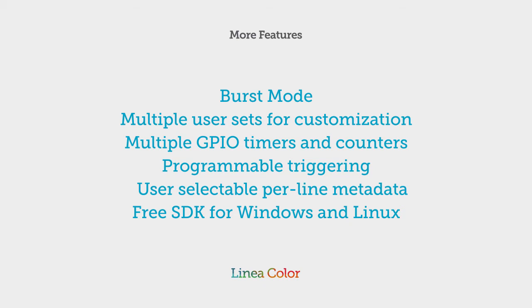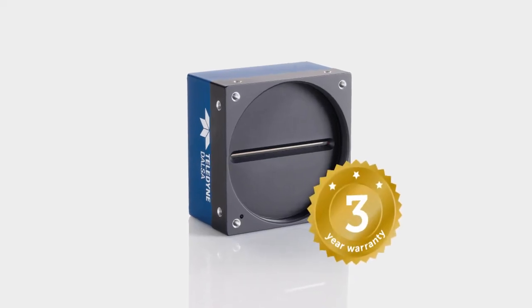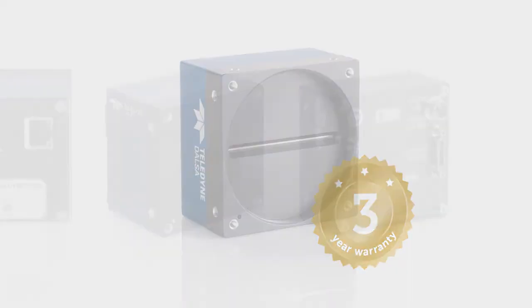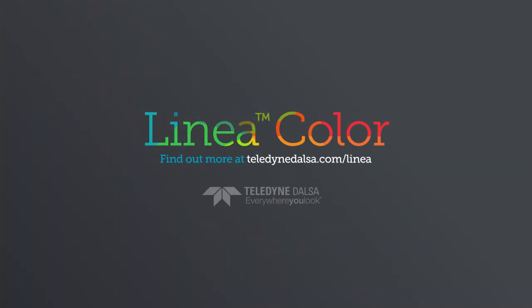It has our precision manufacturing and robust build quality for long service life, and it's backed by our 3-year warranty. So if you're looking for the best in low-cost color line scanning, your search is over. Linea Color. Only from Teledyne DALSA.